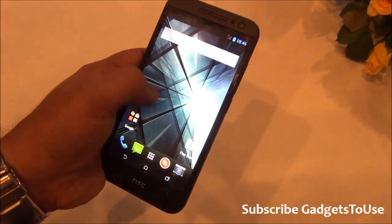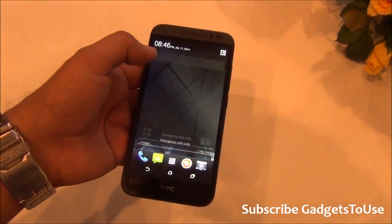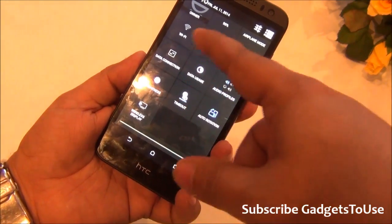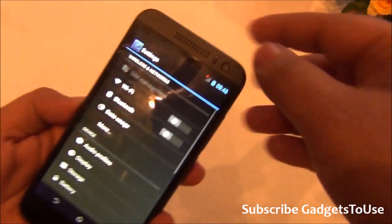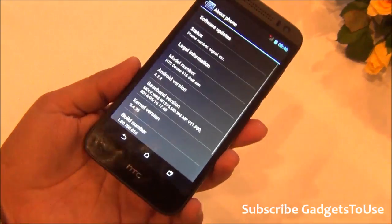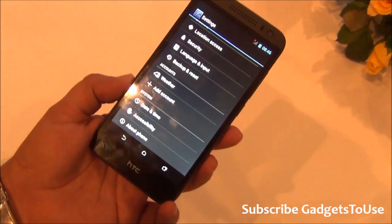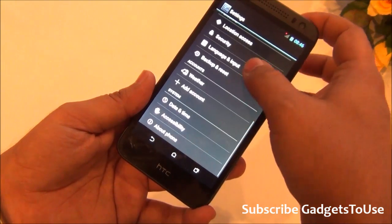The device will be available from tomorrow through both online and offline channels. The 4 GB internal storage is low for this price point, as other phones with similar hardware offer much more storage. The device supports Wi-Fi, Bluetooth, GPS, automatic brightness, and proximity and ambient light sensors. It runs Android 4.2.2 JellyBean — not KitKat — though it is reportedly upgradable to KitKat, with no timeline confirmed.